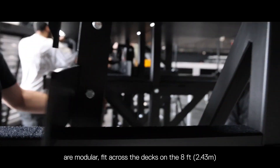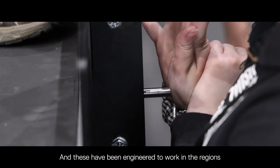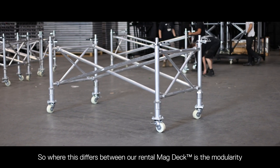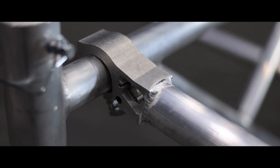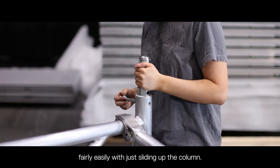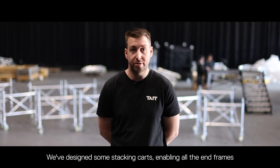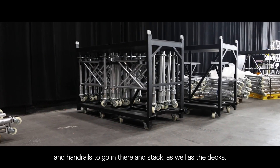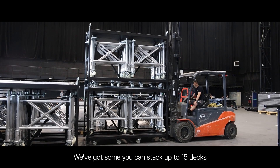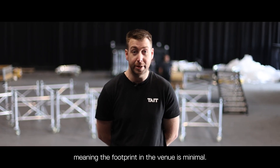The handrails are modular, fitting across the decks on the eight-foot and four-foot sides, and these have been engineered to work in the regions we're currently deploying them. Where this differs from our rental mag deck is the modularity and the ability to adapt it to different heights — four foot to six foot fairly easily by just sliding up the column. We've designed stacking carts enabling all the end frames and handrails to stack, as well as the decks. You can stack up to 15 decks and then double-stack those, meaning the footprint in the venue is minimal.